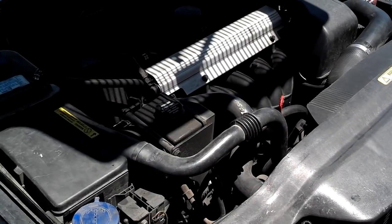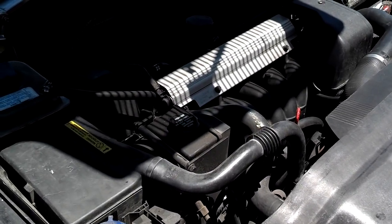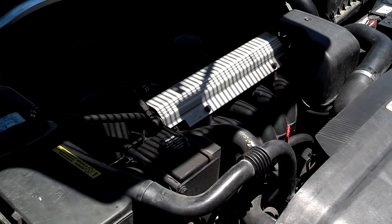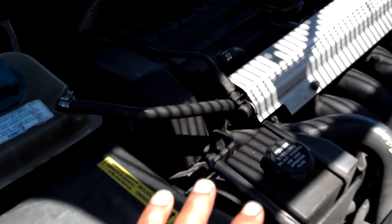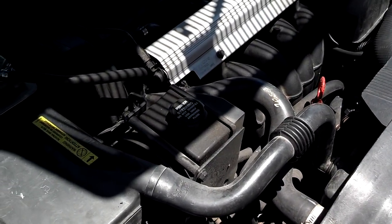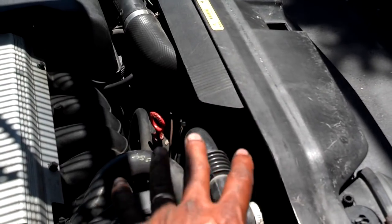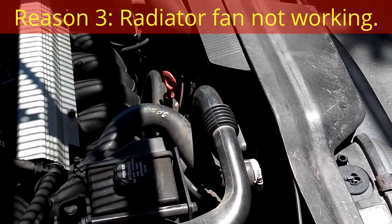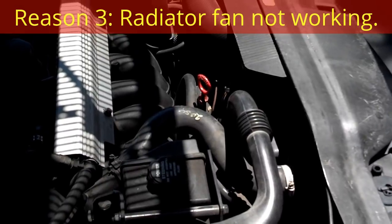A third reason your car may overheat is if you're driving in stop-and-go traffic. You're not getting airflow through the radiator and you're watching your temperature needle rise on the dash. If your coolant level is good and your water pump and thermostat are working fine while driving, but the temperature rises only in stop-and-go traffic, the suspect is your electric cooling fan — it's probably not working. When the car warms to around 215 to 220 degrees Fahrenheit, the fan should cut on and draw air through the radiator to keep the car cool.